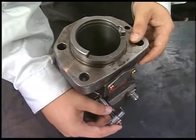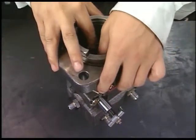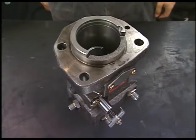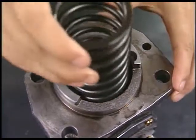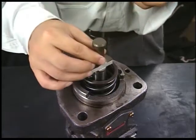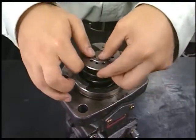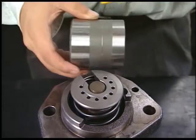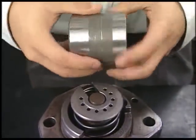Turn the pump 180 degrees and install the pinion on the fuel injection pump. At this time, make sure to align the set mark of rack and of pinion. Insert the spring and retainer. Next, insert the plunger. Make sure to align the set mark of pinion and plunger. After applying lube oil on the outside of plunger guide, temporarily insert it into the fuel injection pump.